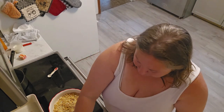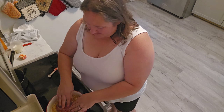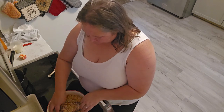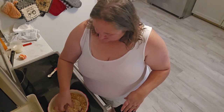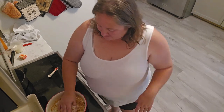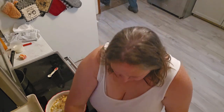My hair looks terrible, I promise it's clean. I'm just going to take the pork chops straight out of the package and coat them in the breadcrumb mixture. I probably should have put the breadcrumbs into the food processor to get a smaller crumb, but I'm sure it's fine.